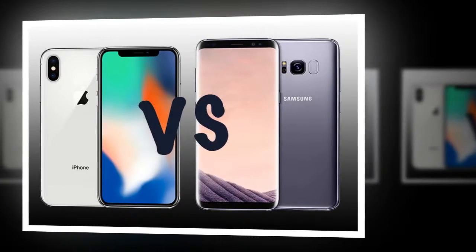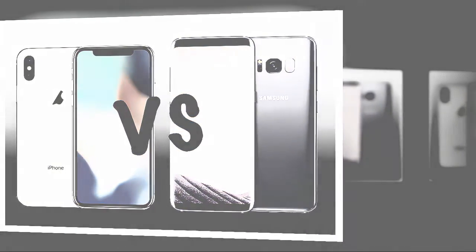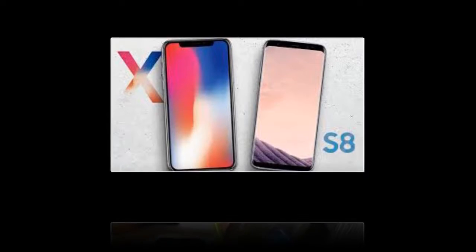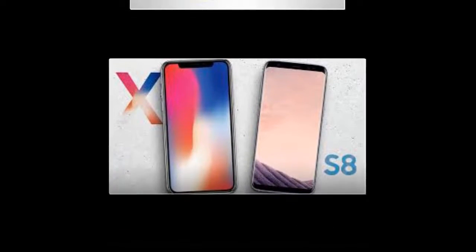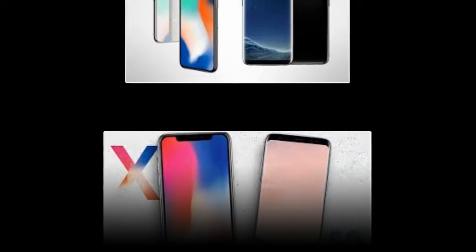The S8 features a Super AMOLED capacitive touchscreen with 16M colors and multi-touch, at 5.8 inches. Resolution is 1440x2960 pixels at 568 PPI, with Corning Gorilla Glass 5 protection, always-on display, and 3D touch. Memory: 64GB built-in, 4GB RAM, with microSD card support up to 256GB in a dedicated slot.